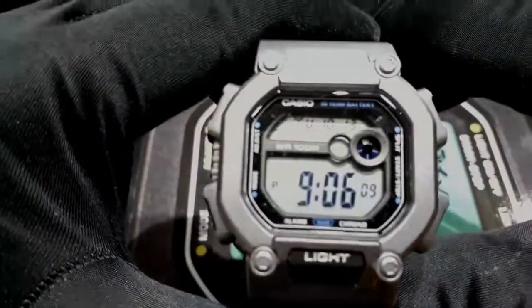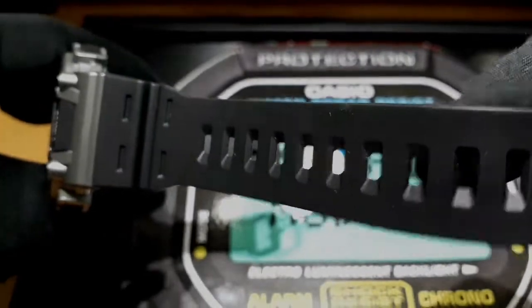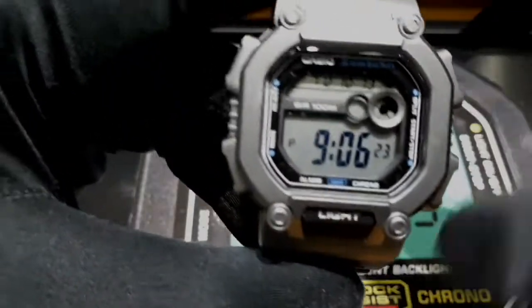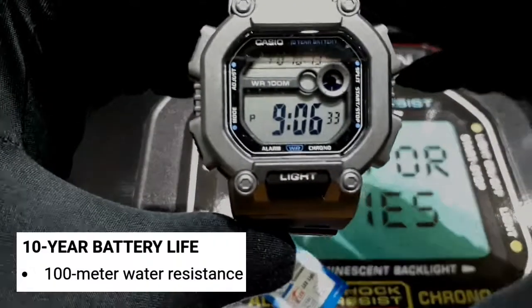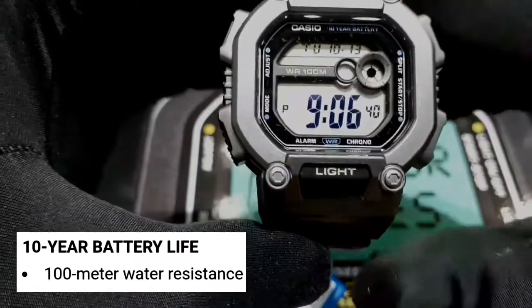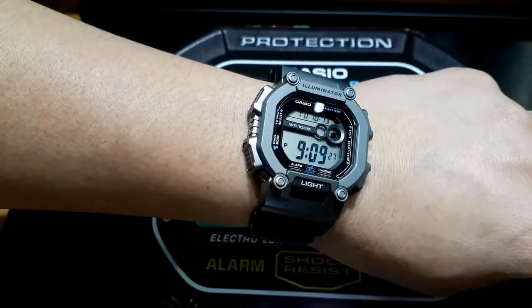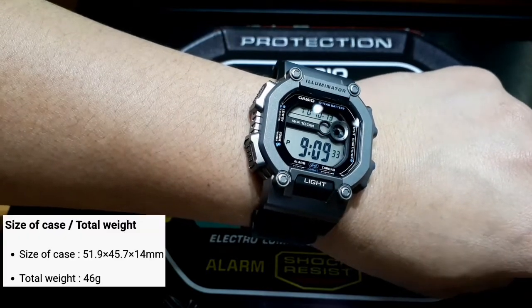Galing. Ganda. Yun lang ang masasabi ko. Napaka-ganda nito sa physical appearance. Classic. Material same as G-Shock material. Hindi nga lang siya shock-resistant, but I'm sure pag minor-minor impact lang naman, kakayahanin na ito. Ang mahalaga is yung water-resistant siya, yung battery niya, long life, 10 years. Sulit na yun for this price. It's totally a good deal. Peace. Thank you.